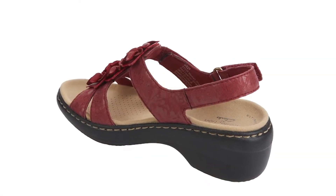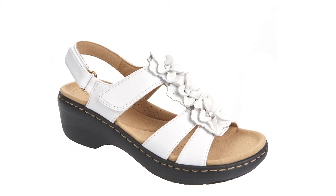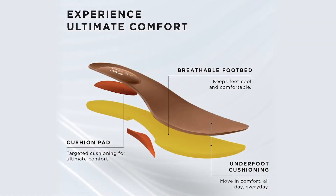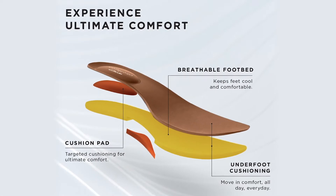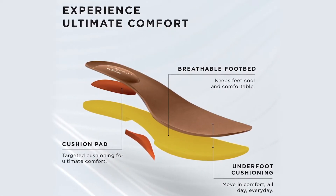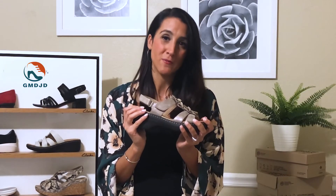You have a nice two-inch EVA heel that is so lightweight it feels like air under your foot, and then the magic is in our ultimate comfort footbed. This is a heel-to-toe memory foam and we also gave you additional arch support. You will love the Merlaya Sheryl because it's fashion meets function merged with comfort.